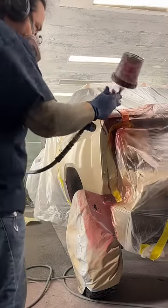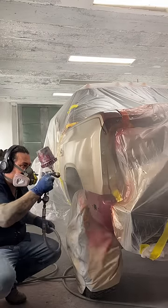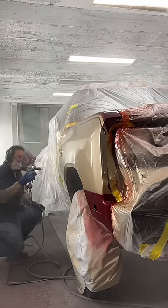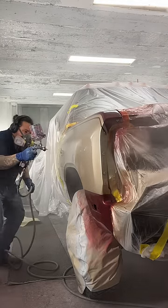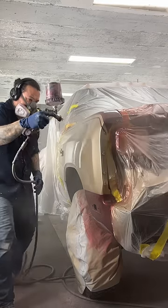I unmask all that area off and it's time to apply the clear coat using my Iwata W400 Kiwami 4 with the 1.4 fluid tip. I applied three full coats of clear to this fender to make sure it had a nice tough and durable finish.